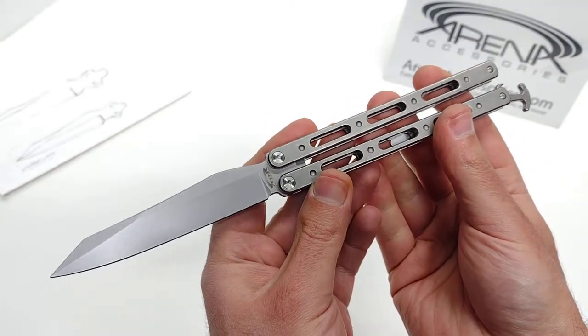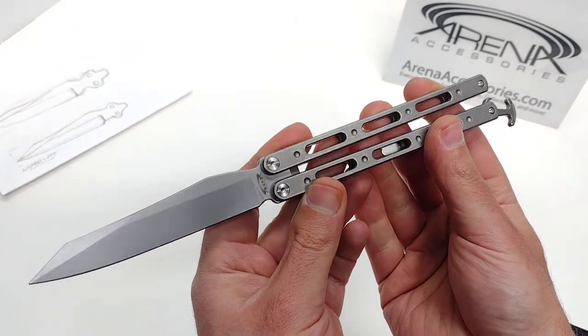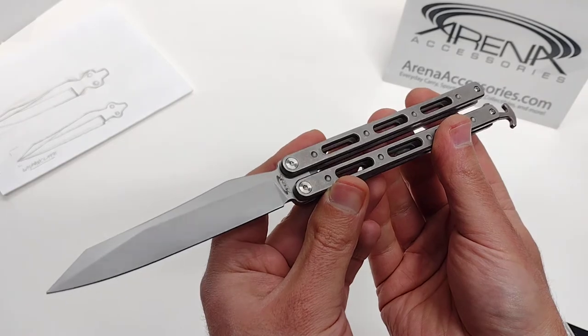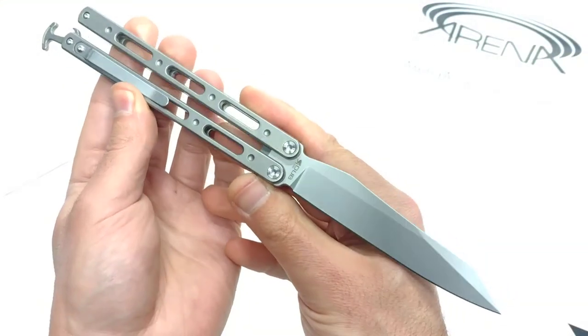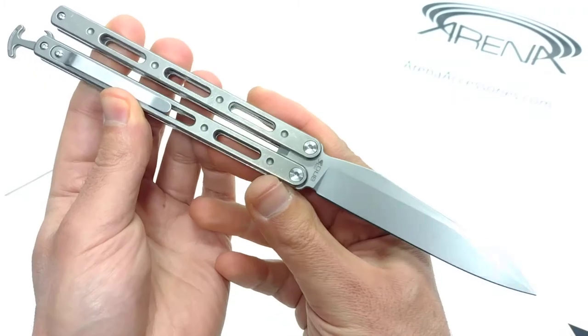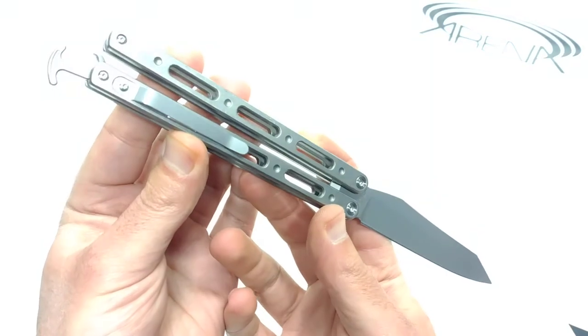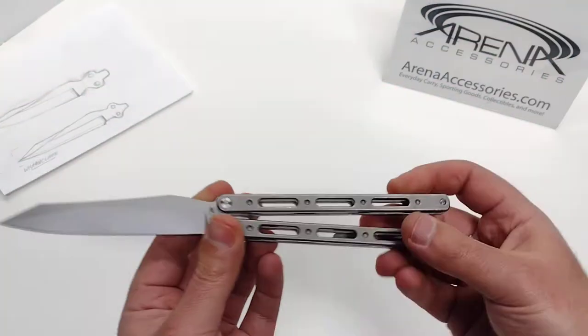That's what we're all about at Arena Accessories. We're tired of carrying the budget knives that everybody else is selling. We want to start making our own private label stuff with our own name on it, and we stand behind our products. If you ever come into a situation where something happened and you lost a screw, you're going to come to us — this small family business right here — and we're going to hook you guys up to keep your knife working for you.